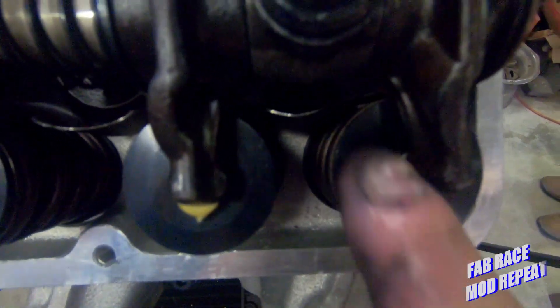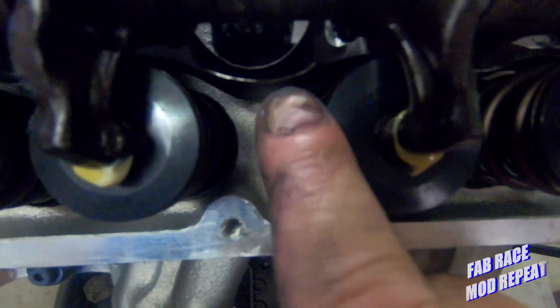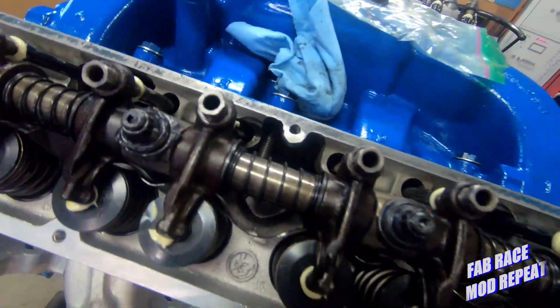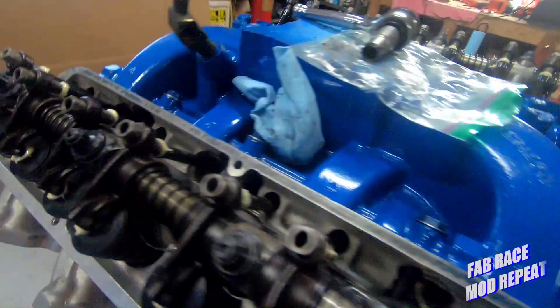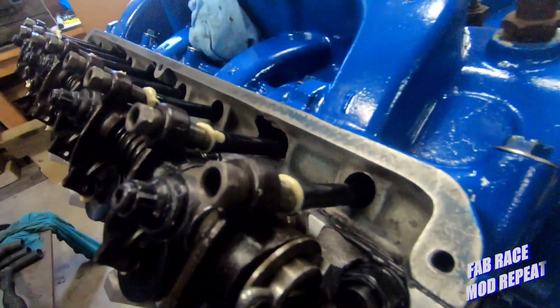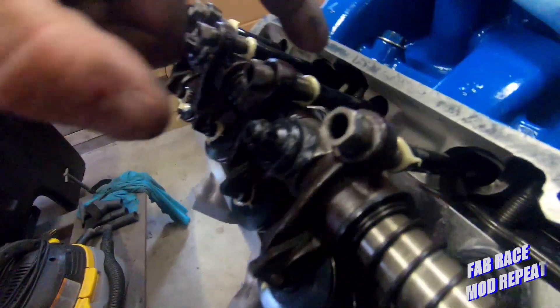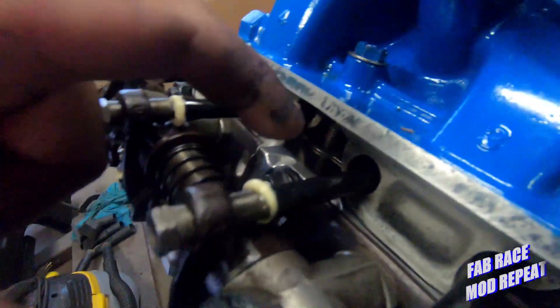When you get done, you want to go back and look at your shield and make sure that the oil directing shield hasn't hit the valve springs. If it does, you just take a pretty wide screwdriver and reach down — this one's a little close but not bad — and wiggle it enough to make sure you're not hitting your valve springs. Next, you check and make sure that none of your cups are hitting, because the cup is the clearance issue.